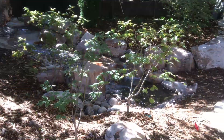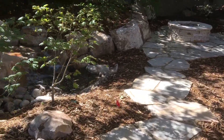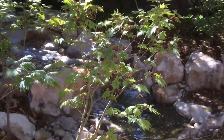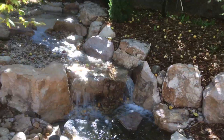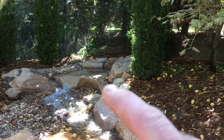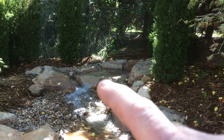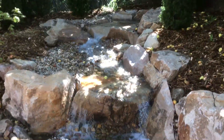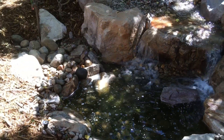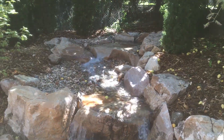We put in sandstone paver pathways and steps with these signature Japanese maples, and we put in this water feature. You can see up here the discharge pool where it comes out — it looks like it springs out of the ground, falls and streams through into this little still water pond, and then goes into the pump vault area and recirculates back up to the top.